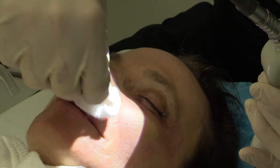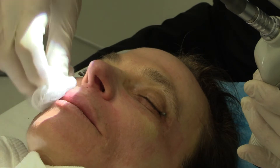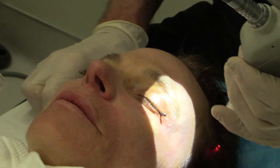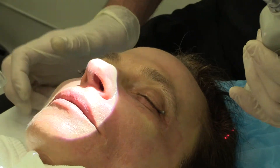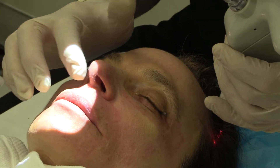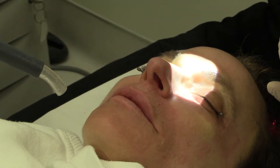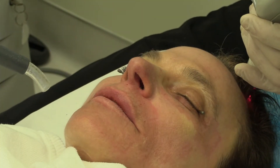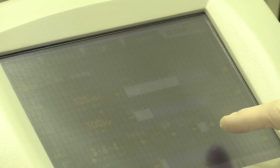With fluence, I'm always thinking I'd like to go to maximal fluence, but the only way you get into real trouble is if you get too aggressive and try to get too much done at one time. We can always come back and do a second resurfacing if needed after six months. The most difficult area is around the mouth.